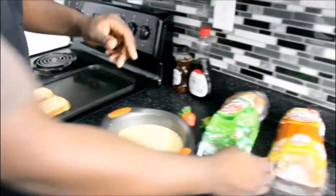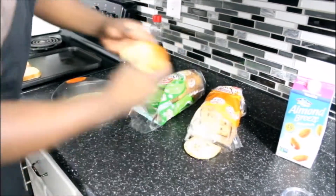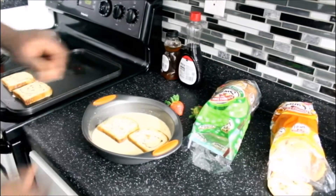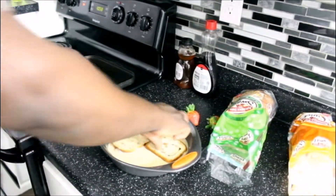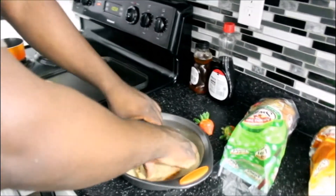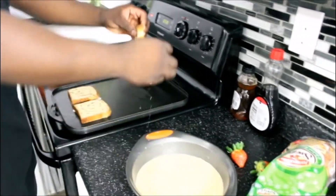And then we're just going to do the same thing to the other bread — let it sit for a few seconds, soak up all the goodness, flip it over, and then we'll move it to the griddle.